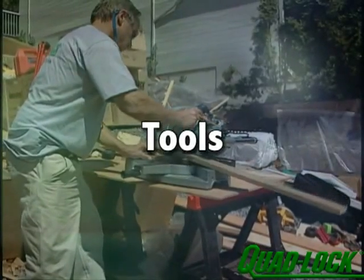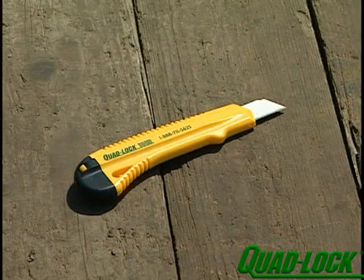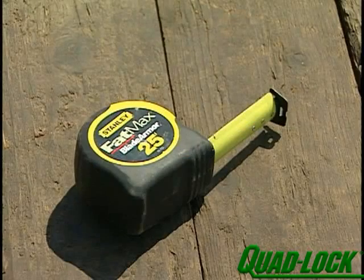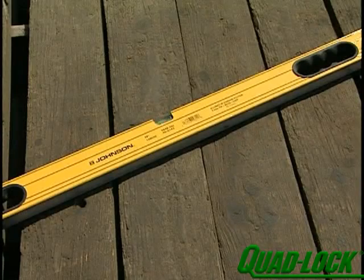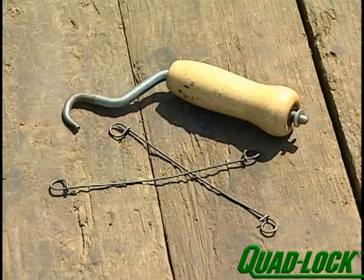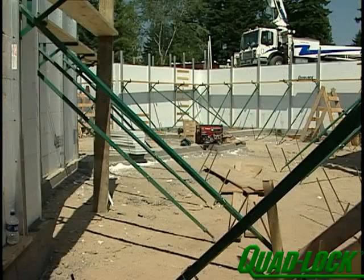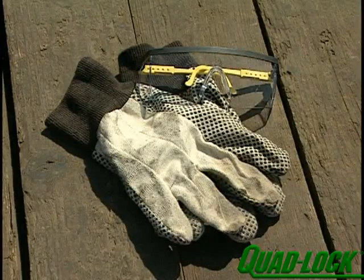Assembling the Quad-Lock system requires the following basic tools: utility knife with an extendable blade, tape measure, spirit level, string line and chalk line, keyhole saw, wire twister, hammer, screw gun, pruning shears, ladder and scaffolding, gloves and safety goggles.